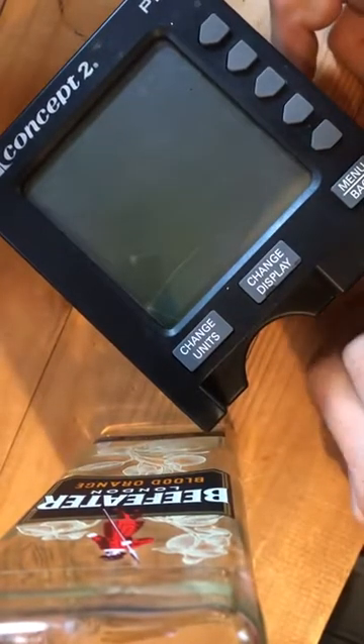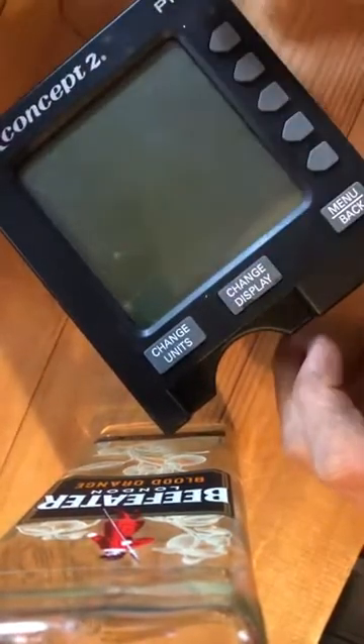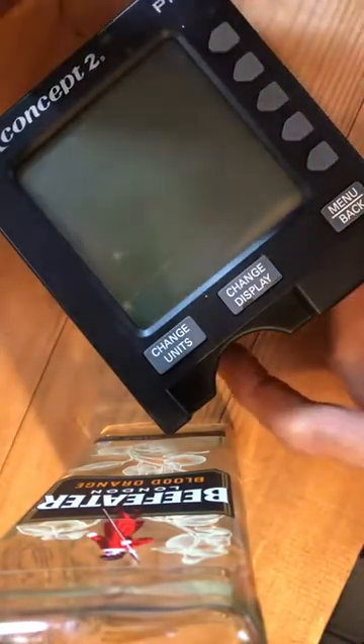Hi guys, here we've got a broken Concept2 PM3 monitor for the rowing machine. The screen's knackered on this. What I've done is I've already replaced the screen, but this is the one that I've robbed the part from.